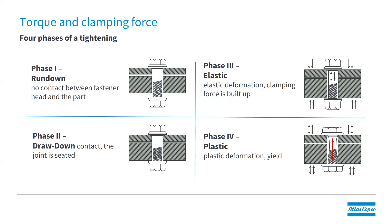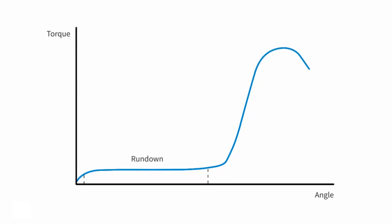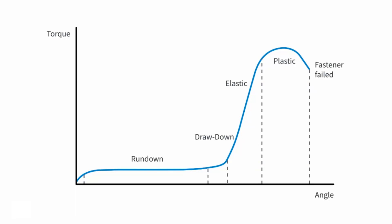Looking at a typical fastening, we have four phases. First, the rundown phase — this is before the components come together. Then the drawdown — now we have contact between the parts. The third phase is the elastic phase — this is where we start stretching the bolt. And finally, the plastic phase — now we're overstretching the bolts. We're in yield and the fastener will not retain its original shape after we loosen it. Graphically, on the y-axis we have torque and on the x-axis we have angle. We see the rundown phase with very little torque, then drawdown, elastic phase, and plastic phase. If we go beyond the plastic phase, we will actually break the fastener eventually.